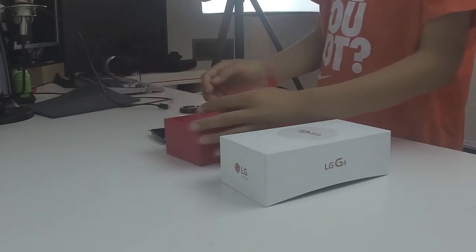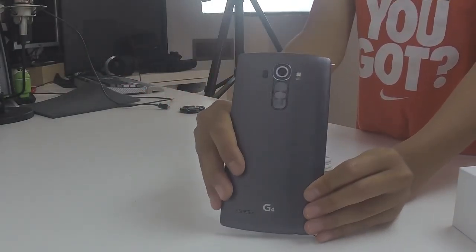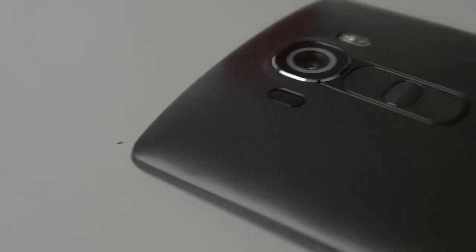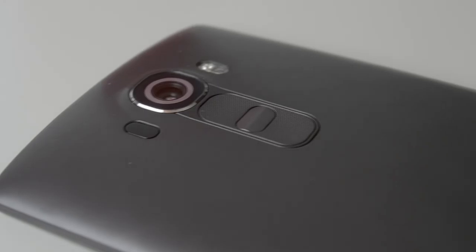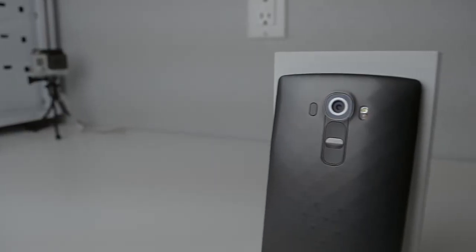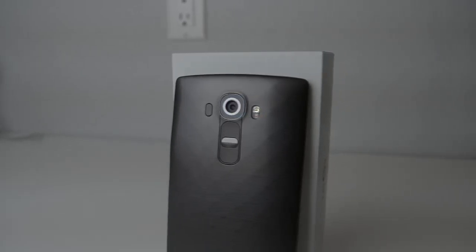Taking a better look at the phone, we can see that gorgeous 5.5 inch IPS display, and also the camera has a very nice f1.8 aperture with laser autofocus and a dual-tone flash. Also the power button and volume buttons are on the back instead of the side, which is something that only LG uses.